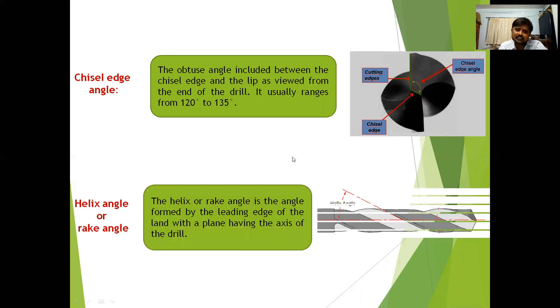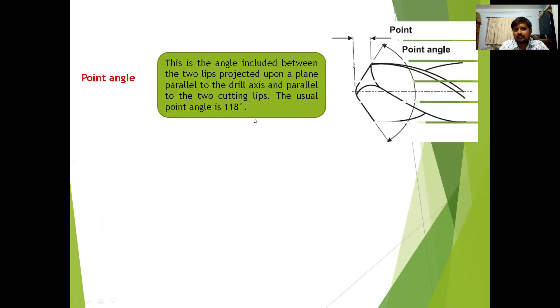The helix angle, also called the rake angle, is the angle formed by the leading edge of the land with a plane containing the axis of the drill. The point angle is the angle included between the two lips projected on a plane parallel to the drill axis and parallel to the cutting lips. Generally the point angle is 118 degrees.